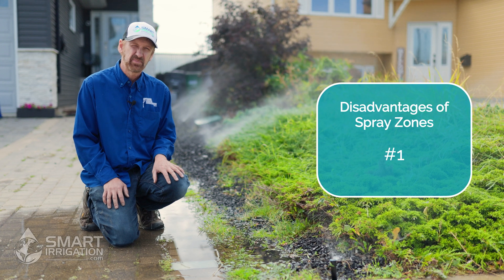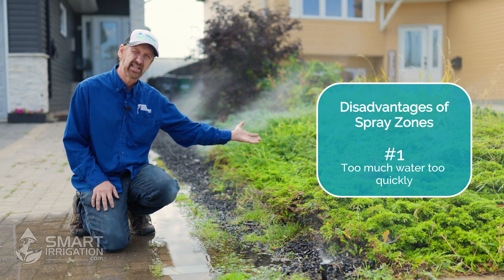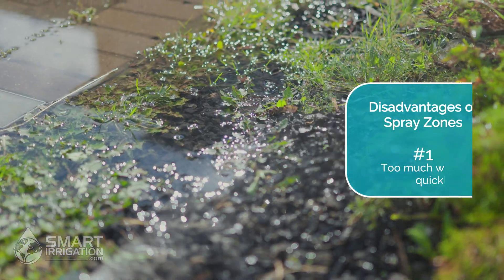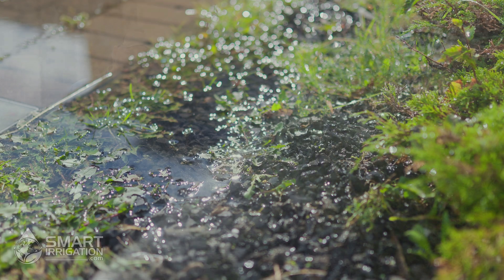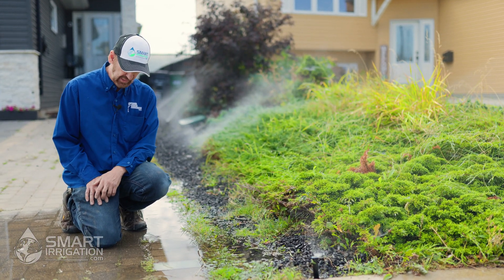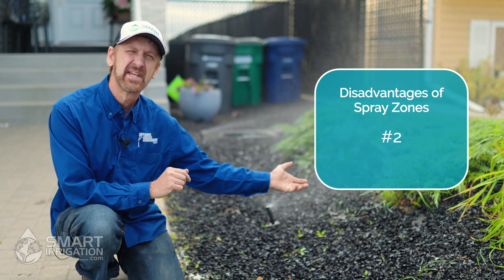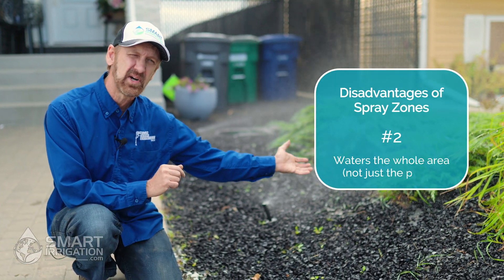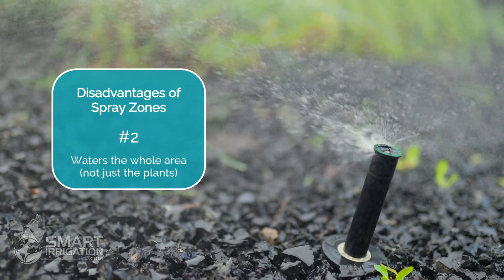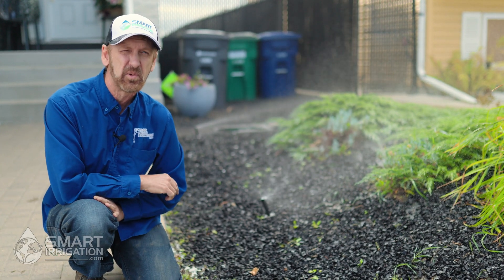The first disadvantage of a spray system is it puts out water much faster than a landscape can absorb it, and especially when there's a slope or any landscape fabric that amplifies the issue, so we're getting water running off and pooling in places we don't want. The second disadvantage is the spray system isn't targeted, so it doesn't water just the plants we want covered but waters the entire area, which wastes water and also encourages weed growth we don't want.